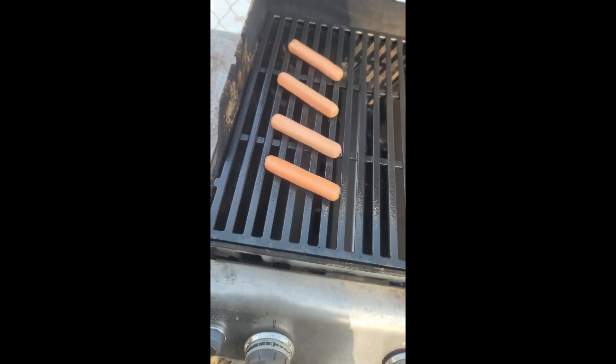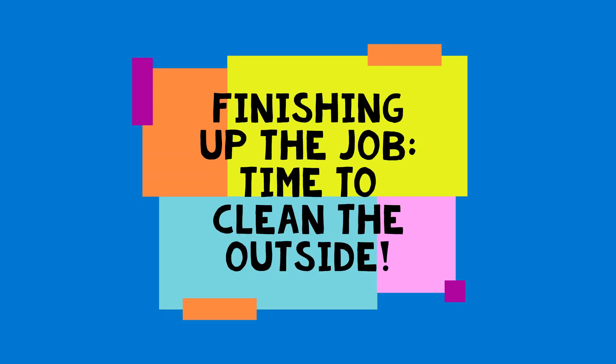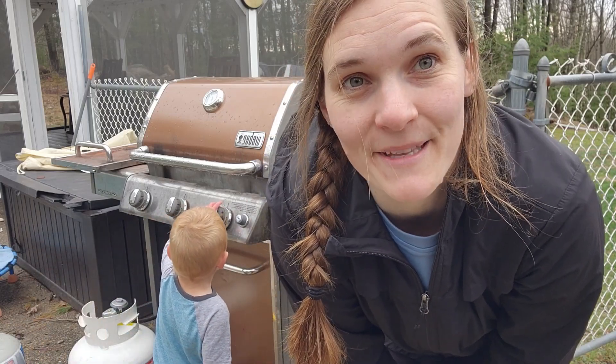We are going to be cleaning up my grill today. I have already replaced the grill grates and the flavorizer bars, but today I'm going to work on the outside, so it's hopefully going to be looking good as new.